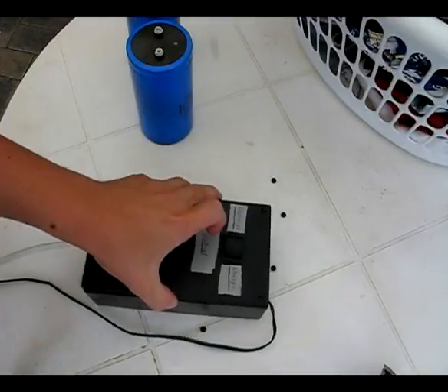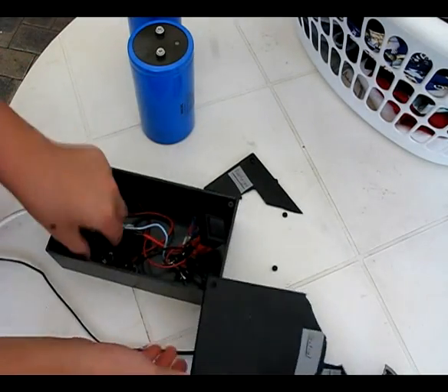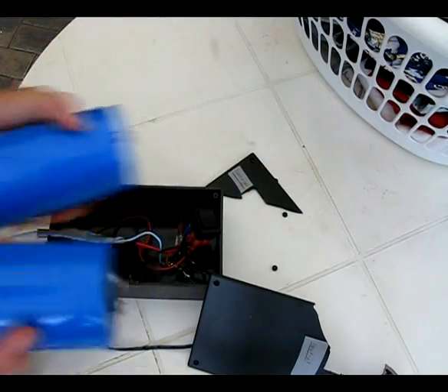Here we have the original capacitor bank, which has just got 4 tiny capacitors, and we're replacing them with these new ones.